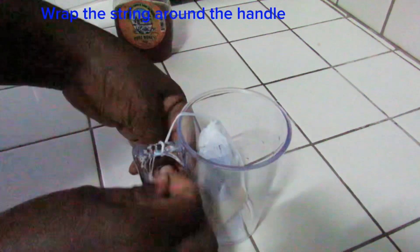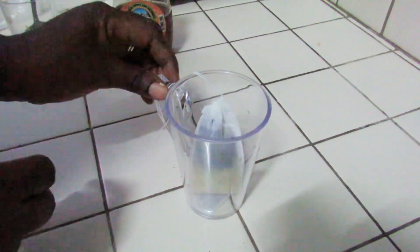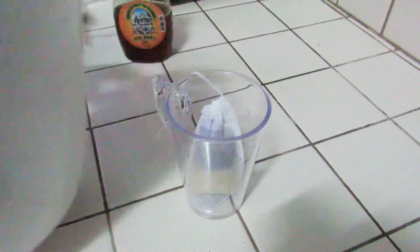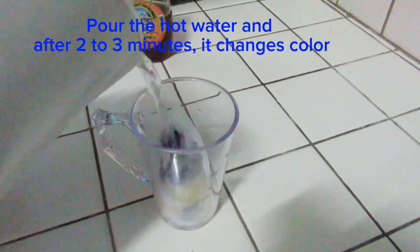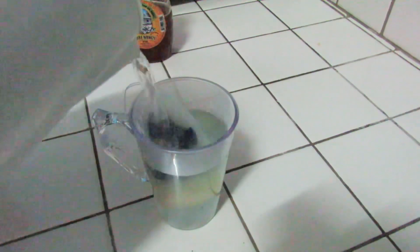Place it in the cup and I'm going to wrap my string around the handle because I don't want the string to fall inside my tea after pouring the hot water. Now it's time to pour the hot water and allow the tea bag to sit in the hot water for about two to three minutes.